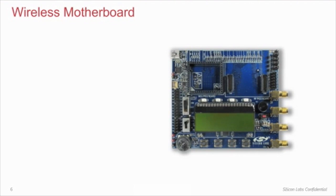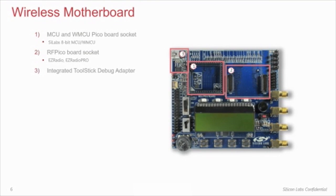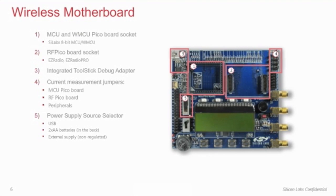On the WMB, there are two sockets — one for the radio and one for the host MCU. The debug adapter circuitry is integrated on the board, so the WMB may be connected directly to a PC through a USB cable. There are dedicated jumpers to measure the current consumption of the MCU Pico board, RF Pico board, peripherals, and the batteries separately. The power supply source can be the USB, two AA batteries in the back, or an external power supply.